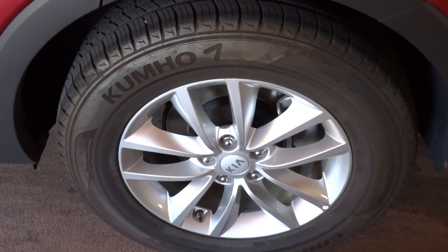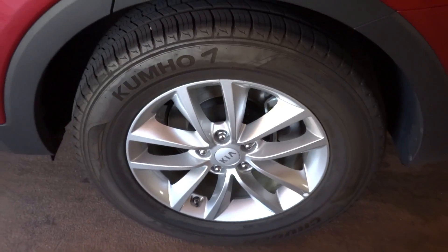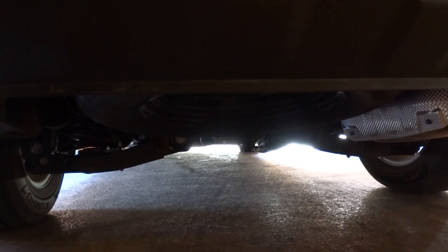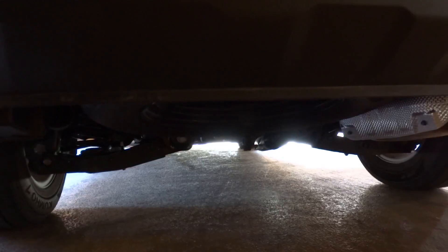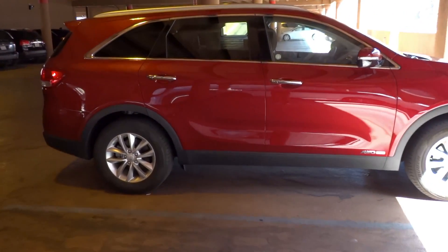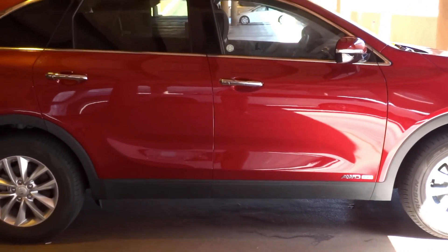The Sorento comes standard with 17-inch 5 twin-spoke alloy wheels wrapped in Kumho 235-65 tires. A spare wheel is also included. The Sorento has a McPherson independent front suspension and an independent rear suspension with multi-links, front and rear stabilizer bars, coil springs, and gas pressurized shock absorbers, with a turning circle radius of 36.4 feet. This vehicle is a length of 187.4 inches, a width of 74.4 inches, and a height of 63.3 inches, running on a 109.4-inch wheelbase.